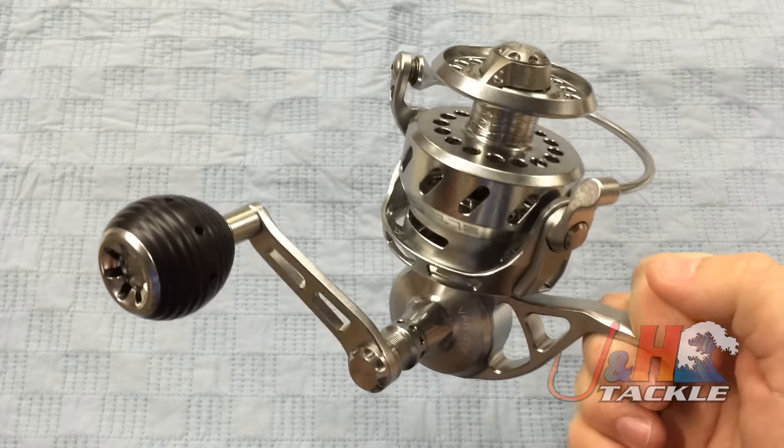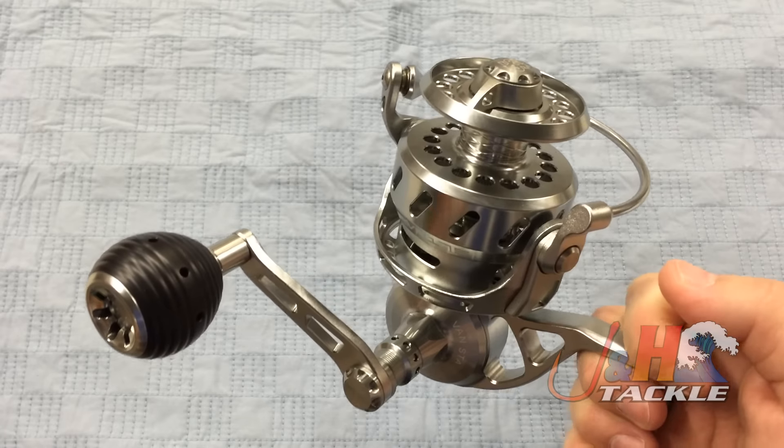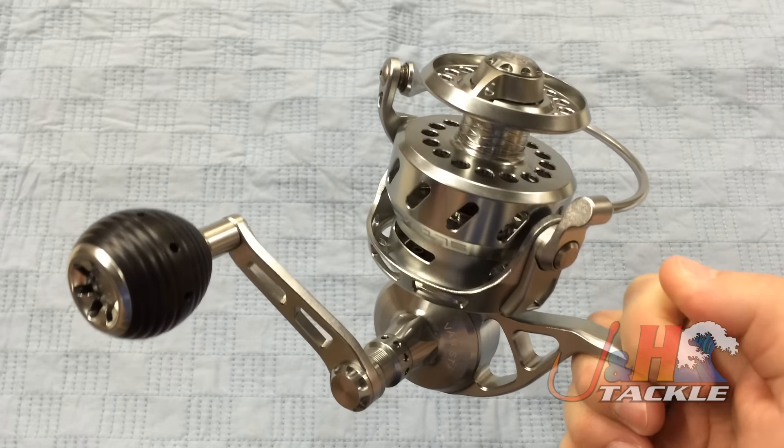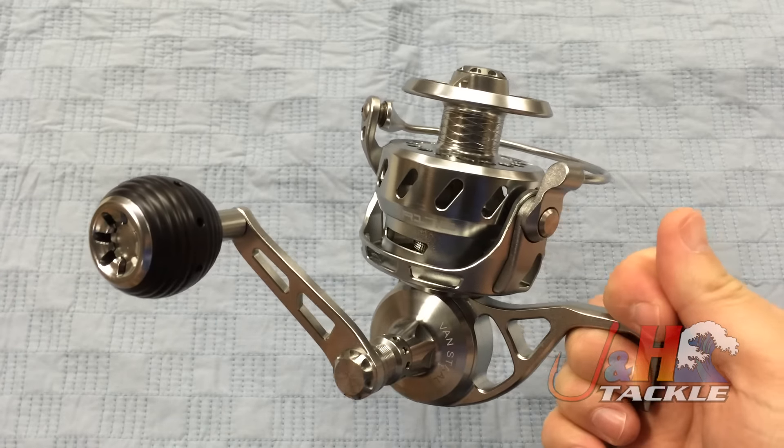These guys who are skishing and swimming and doing all this exciting, over-the-top extreme surf fishing stuff — that's not this reel. This reel is for open beach fishing, boat fishing, that kind of stuff. Drag system is powerful, 42 pounds of drag at max.